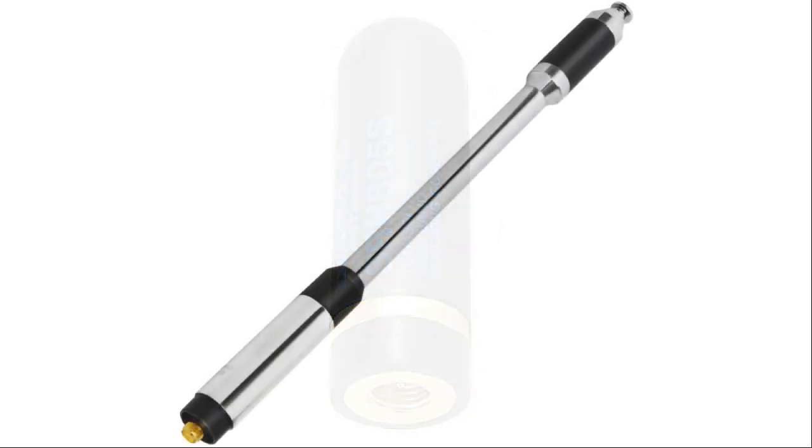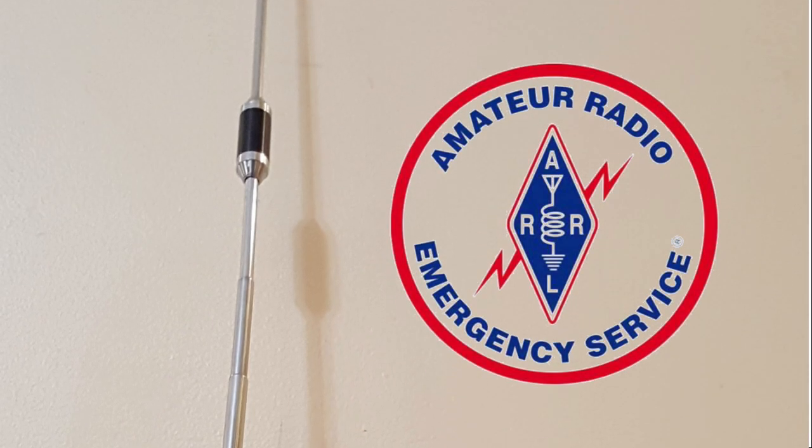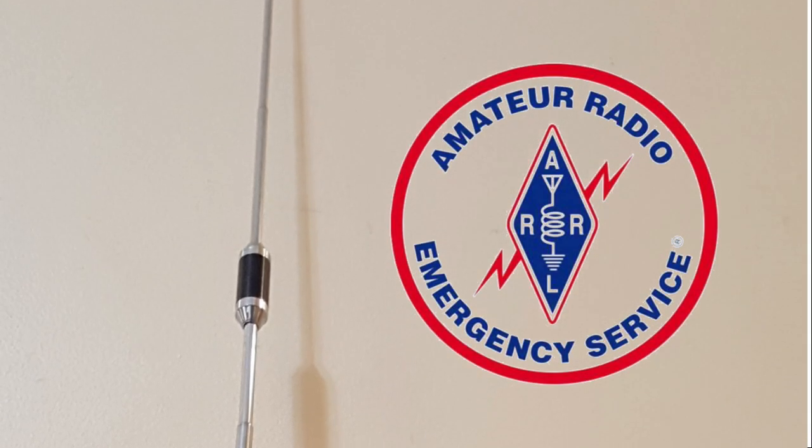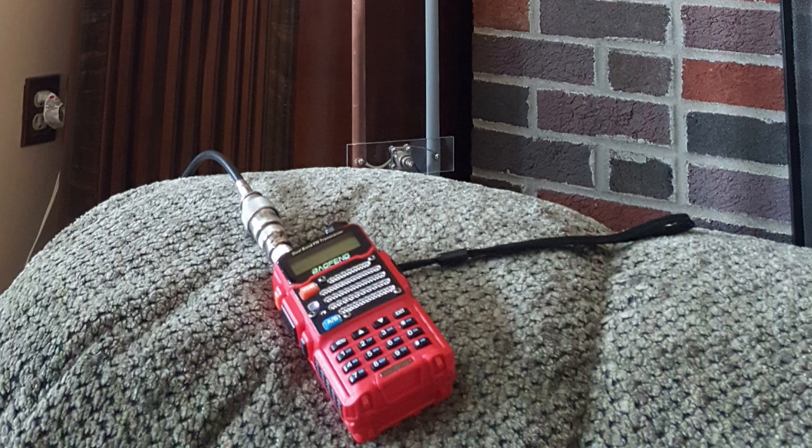I eventually found a Nagoya telescoping antenna advertised as high gain for about $19. It's long and clumsy, but it works great and has become part of my go-kit for portable use. I'm sure there are great antennas out there, but there was a limit to what I was willing to pay to put on a $24 radio — which I had already invested over $100 in.